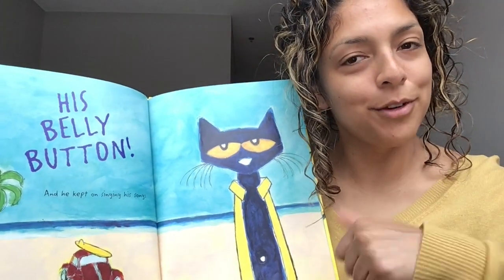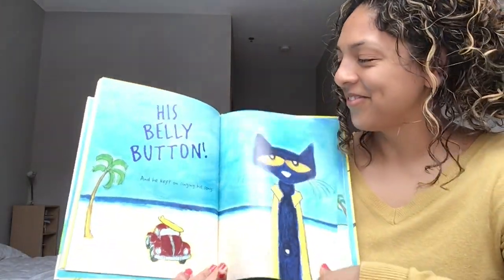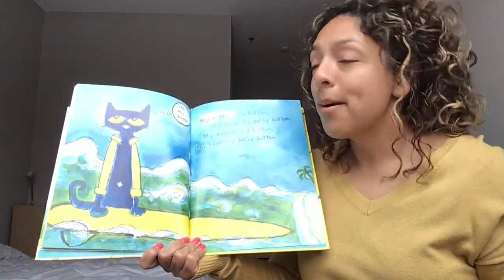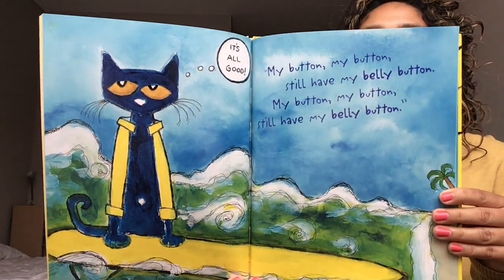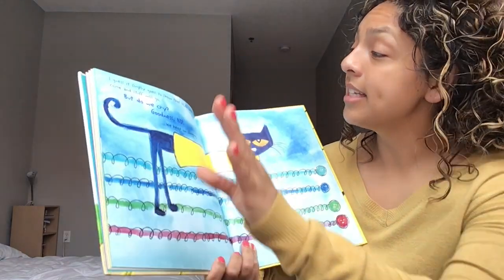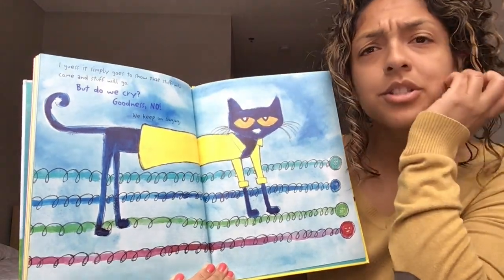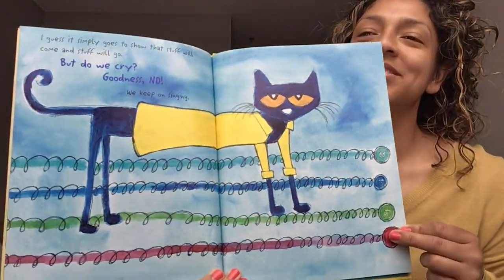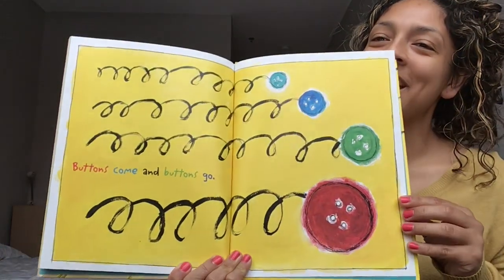Preschoolers, give a thumbs up if you have a belly button! Turn that page. So Pete kept on singing his song: my button, my button, still have my belly button. Saying it's all good. I guess it simply goes to show that stuff will come and stuff will go, but do we cry? Oh goodness, no — we keep on singing our song. Wow. Pete the Cat. Buttons come and buttons go.